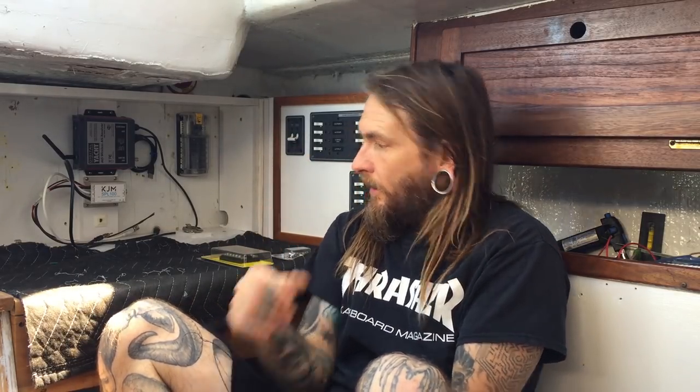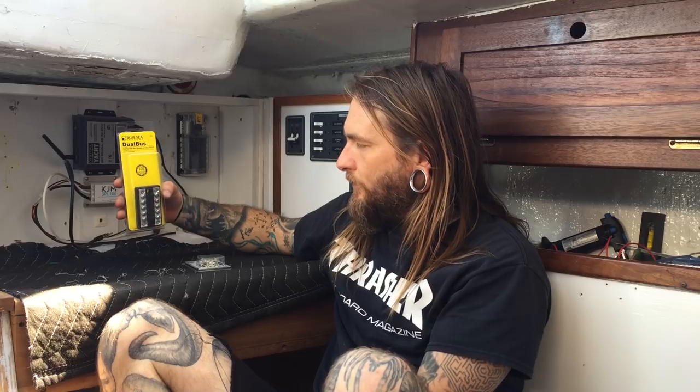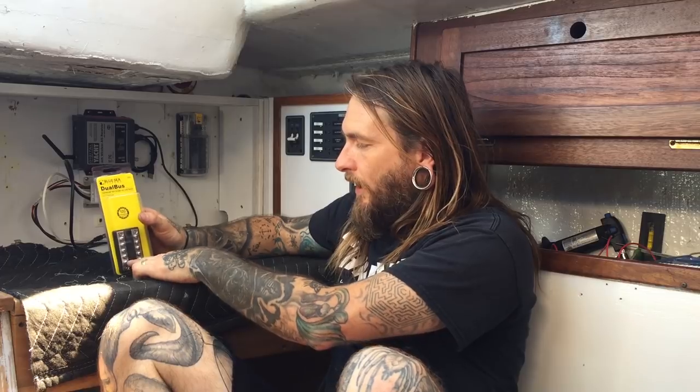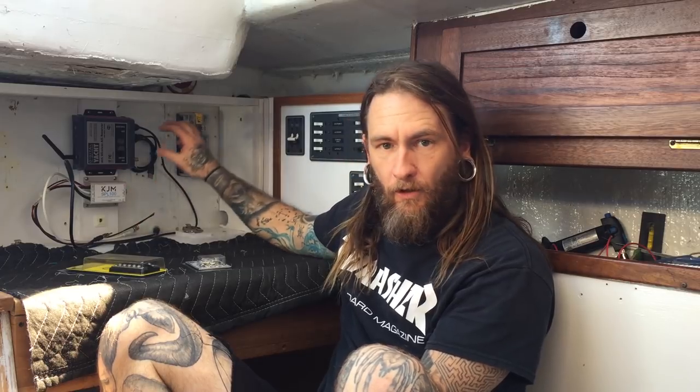Back at the boat, gonna see how much of this I can get wired up today. I think the hardest part is done with all the shore power, AC, and all that stuff. In theory the rest of this should be pretty easy because everything was already kind of wired up anyway. I just need to adjust the lengths of the cables to match the new switch panel position. I did stop by West Marine and picked up this dual bus from Blue Sea Systems — this is gonna go inside this panel. One side will be a hot and one will be a ground for everything in here, so there's not too many wires running all over the place.